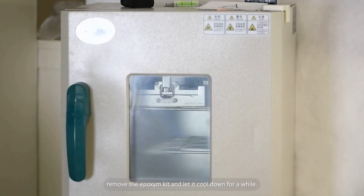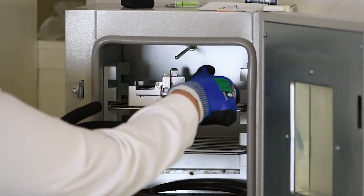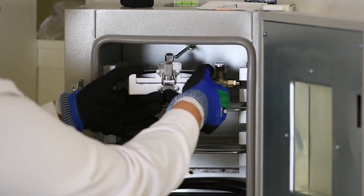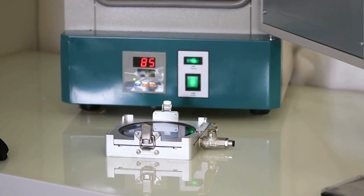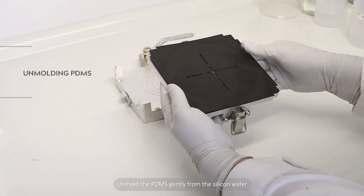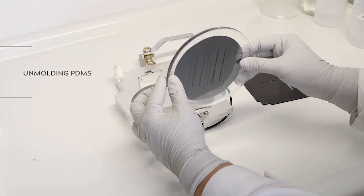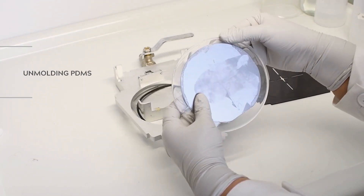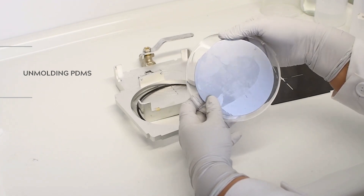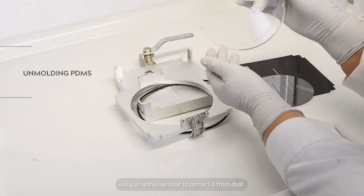After an hour, remove the epoxy kit and let it cool down for a while. Then unmold the PDMS gently from the silicon wafer. In case of difficulty, IPA can be used. Cover the PDMS mold using an adhesive tape to protect it from dust.